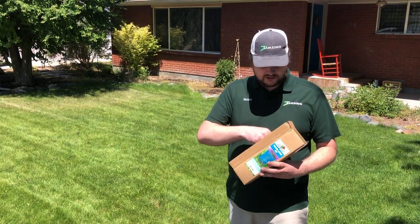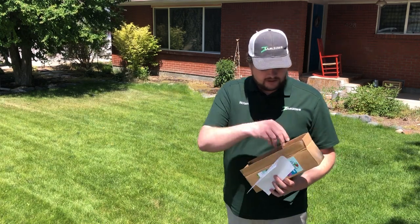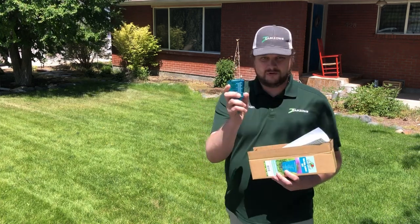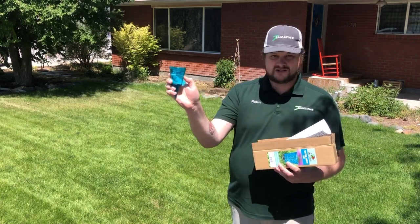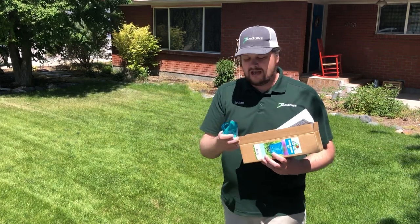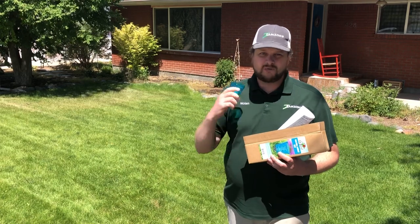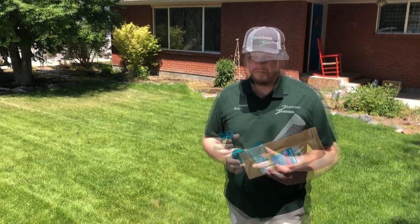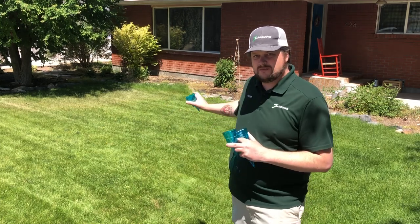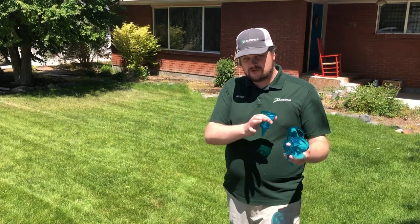With the Jim Z's Water Audit Kit, you're going to get a set of instructions showing you how to use the kit. Then you're going to get four cups — these cups go out on the lawn. You get four of them, marked to an inch, so you'll be able to put them out through the lawn, run your sprinklers, and then tell how much water is getting into each section when you run your entire sprinkler system. To get started with your water audit, space the four cups throughout the lawn in different areas to test the coverage of your zone.